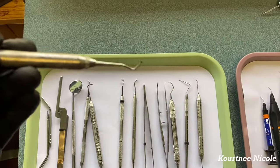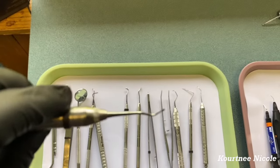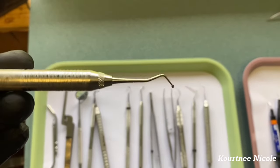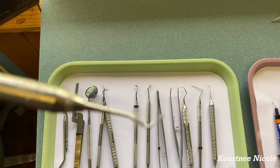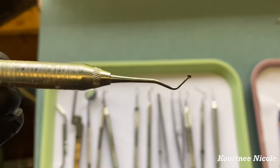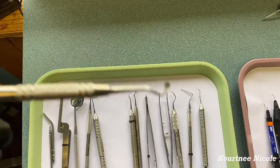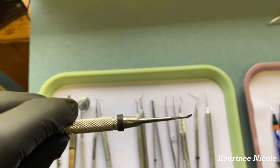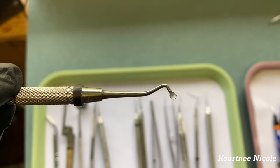Right here is a small spoon — small on both sides — and we use this to get out any soft decay. It's a small one and it just looks like a spoon. Here we have a large spoon that does the same thing, but if you have a larger area you can use the larger spoon.